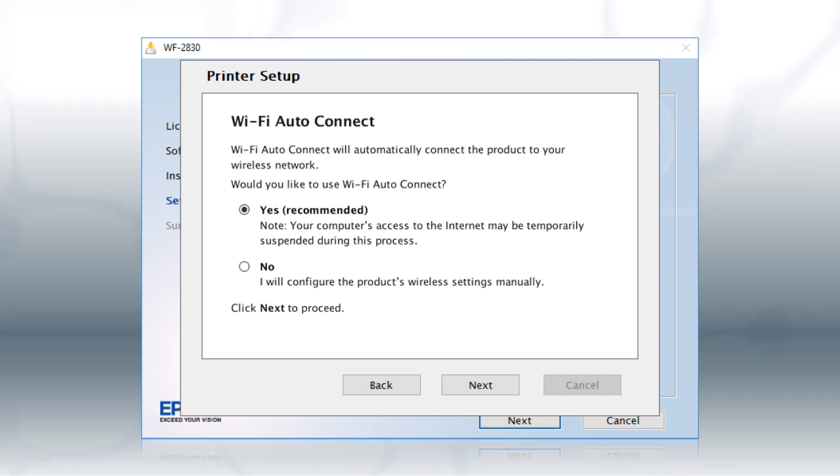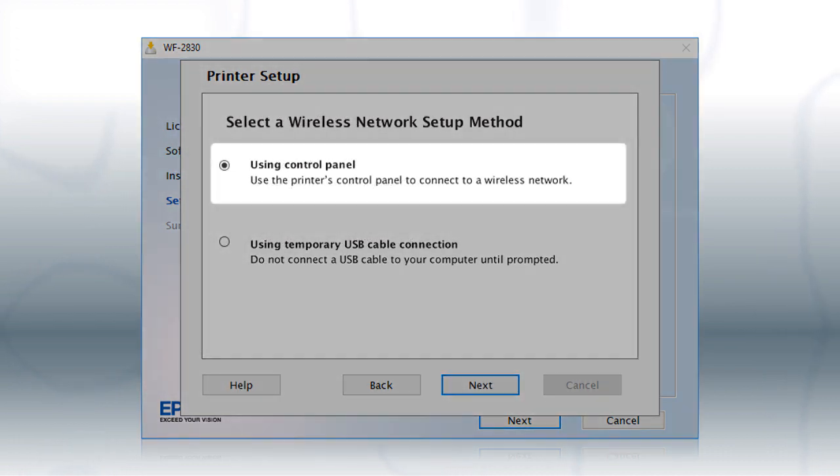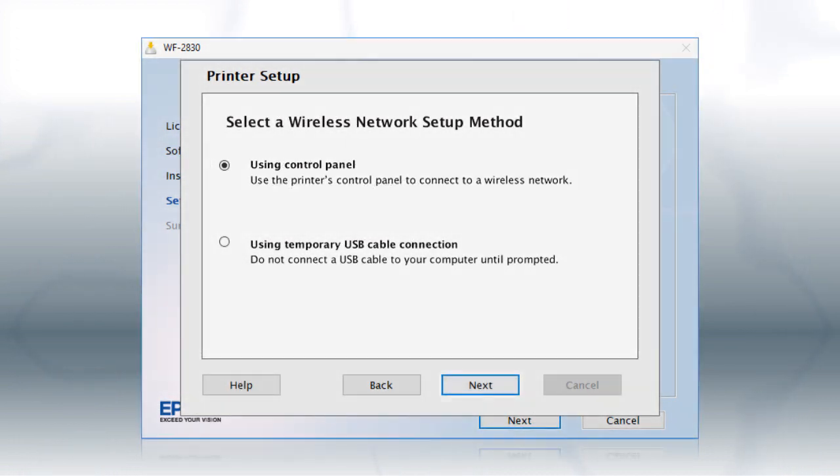The installer will automatically connect the product to your network and your setup is now complete. If the installer is unable to detect your wireless settings, you will see this screen. Select "Using Control Panel" and click Next.